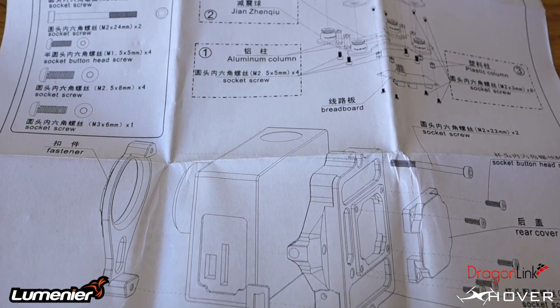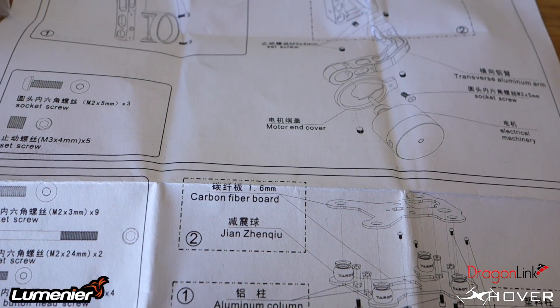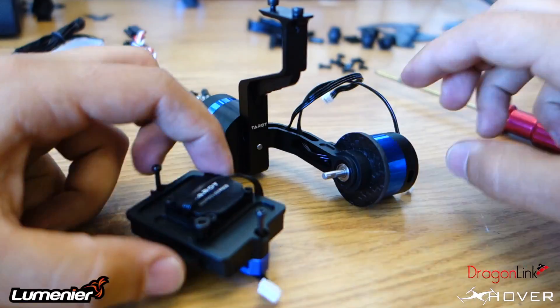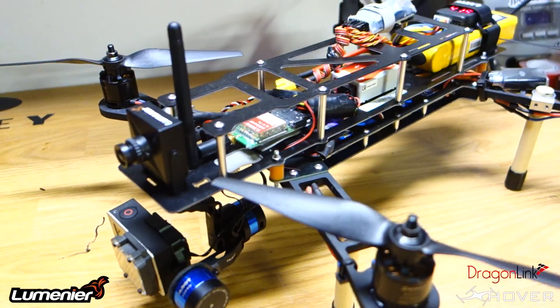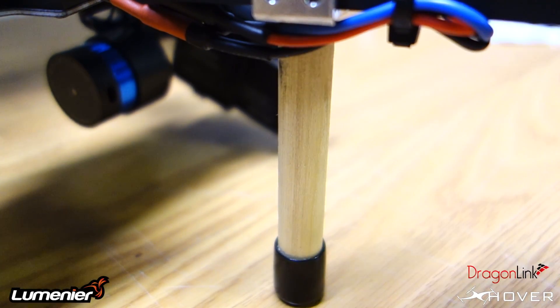Overall, the instructions were nice and clear. I didn't have any problems assembling the gimbal or reading the instructions. Everything was nice and clear. I think they did a great job on that, and assembly was fairly simple. I honestly didn't really have to look at the directions — it's just common sense stuff.